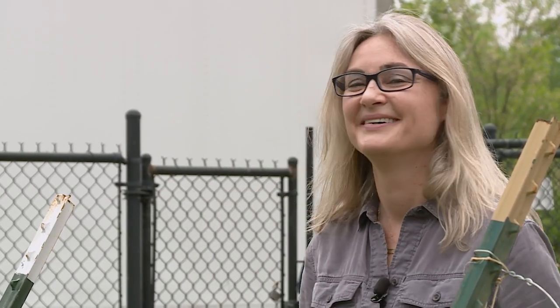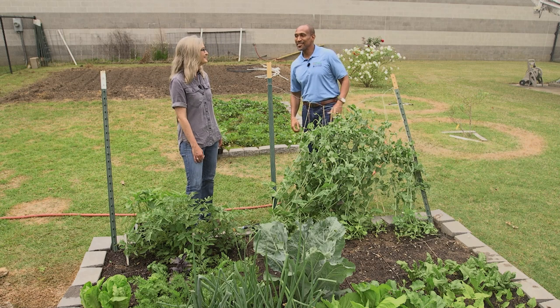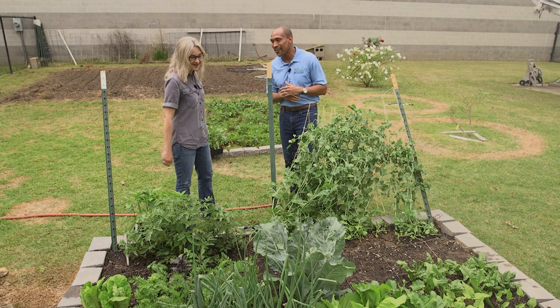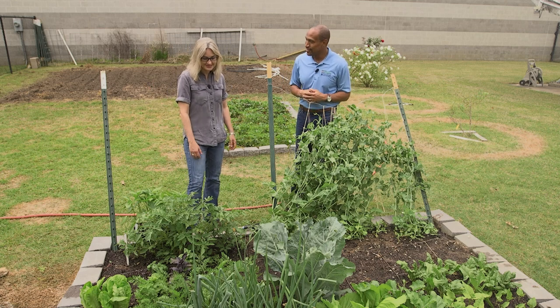Welcome to The Family Plot. I'm Chris Cooper. Joining me today is Dr. Natalie Baumgartner, the Residential Consumer Horticulture Extension Specialist for UT Extension, and Dr. Frank Hale will be joining me later. We're at The Family Plot Square Foot Garden. It's great for small spaces — it looks awesome. We've got some cool season and early warm season plants.